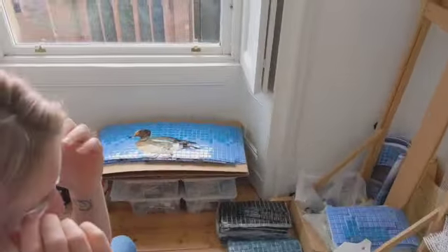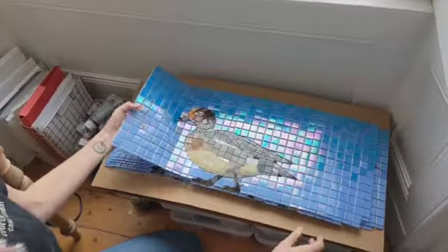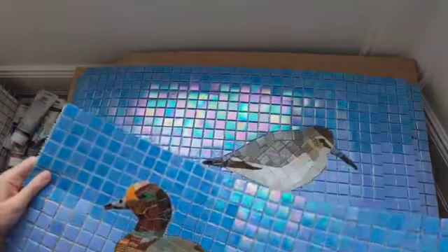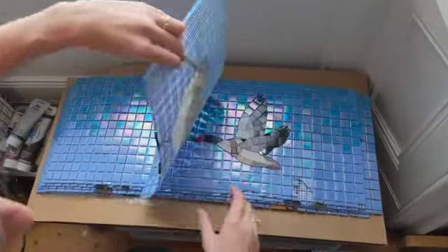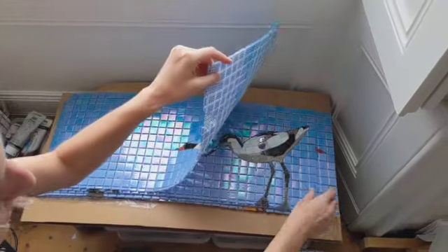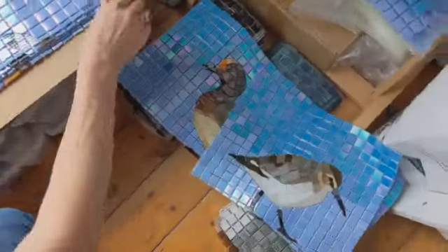I'll just show you some of the sections of panels that I've already completed. Here you get some of the upper halves of the panels where there'll be loads of birds. So you've got your wigeon there, that one is a dunlin, that's shelduck, avocet, and so on and so forth. There are many, as you can see. So that's the upper parts that show your more recognizable birds.